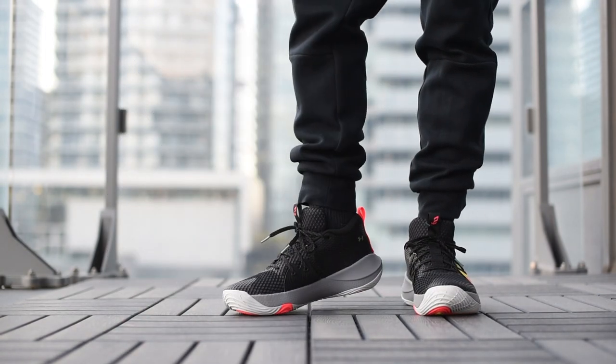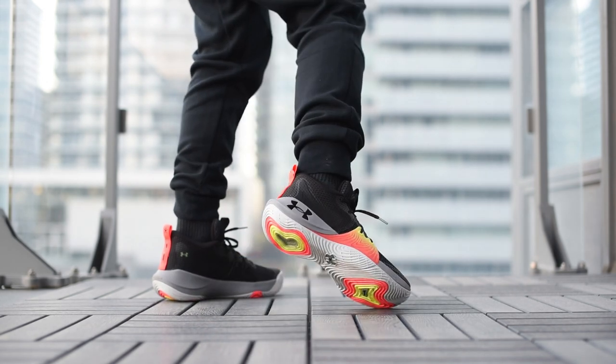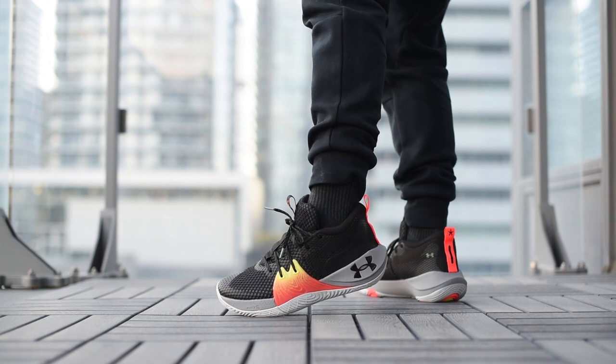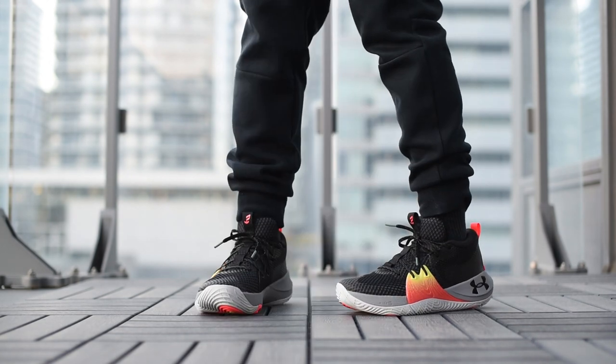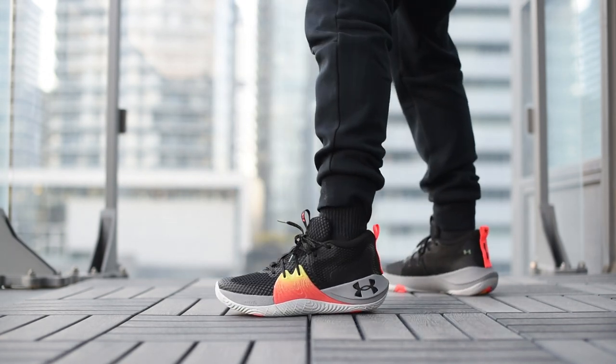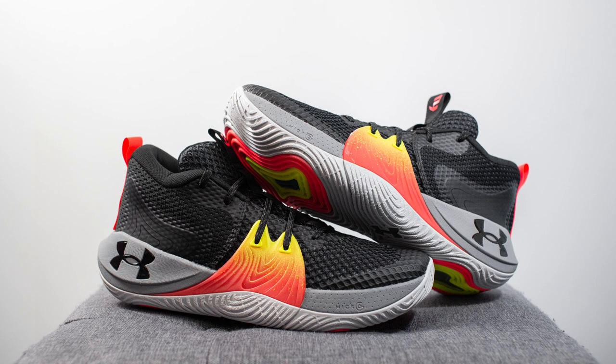With all that said, let's lace up these Embiid 1 Origins and see how they look on feet. Design-wise, being honest, I feel like it's a little bit lacking — a little too simple for a debut signature shoe for a star like Joel Embiid; more risks could have been taken. That said, what we got wasn't bad. It's not a premium shoe, but if you're looking for a mid-priced basketball sneaker you can take out of the box and play in right away, this is going to be a solid choice. Comfort is definitely one of its strong points, and I'm personally curious to see what future colorways they drop for the Embiid 1.